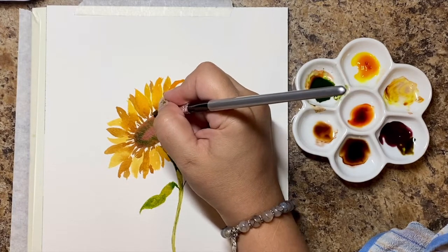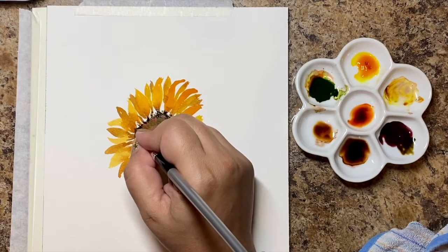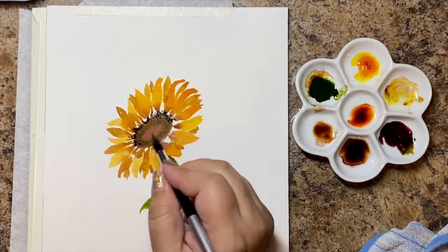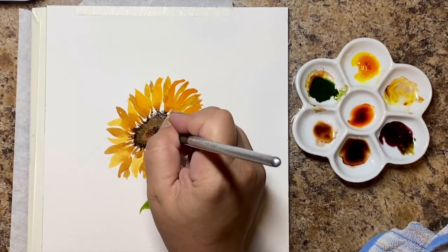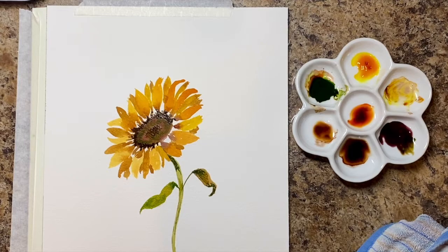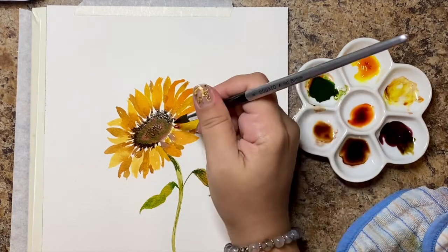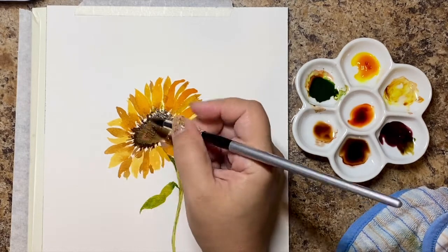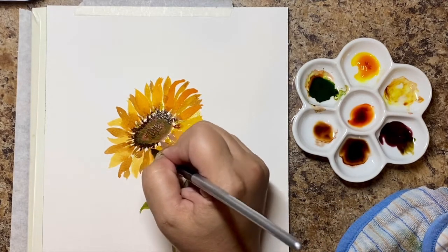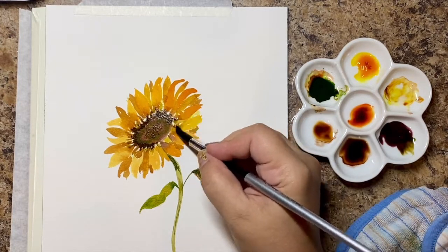I let the sunflower completely dry — I'm kind of jumping ahead mostly because if you're painting along I want to give you a heads up. I let it dry and I'm making it a little bit darker on the edges because that center piece is also curved. I'm blending in the bottom just so it doesn't look so separated, adding a little bit of darkness to fill it up. Whether you want to do that with oranges, yellows, or a little bit of everything — you just want to fill that gap between the petals and the brown blob.